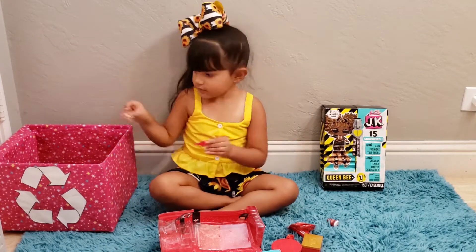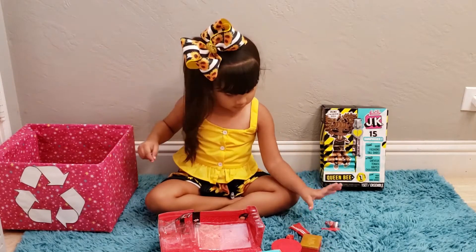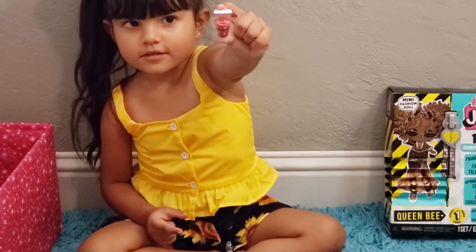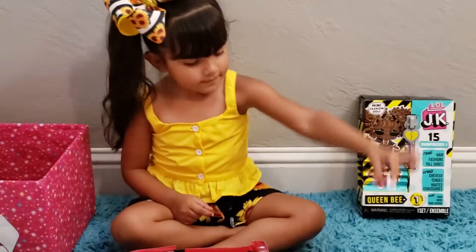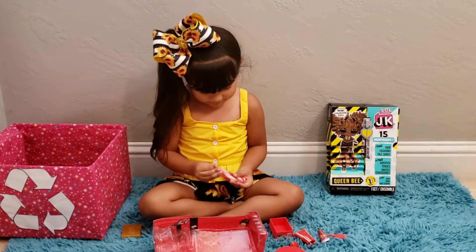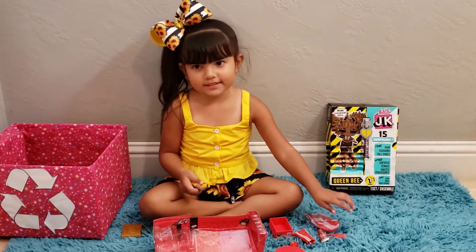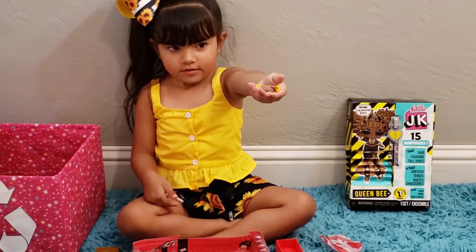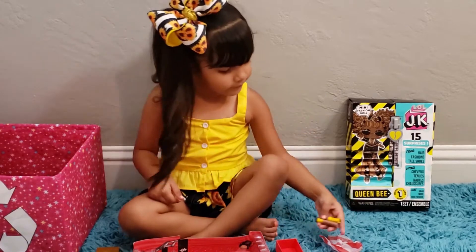Let's see her bottle again — let's see that soda pop. Look at this, wow that's cute, almost looks like Coca-Cola! Okay, what's next? Her shoes. Let's see her shoes — oh, little boots, cute! What's next? Her accessories.